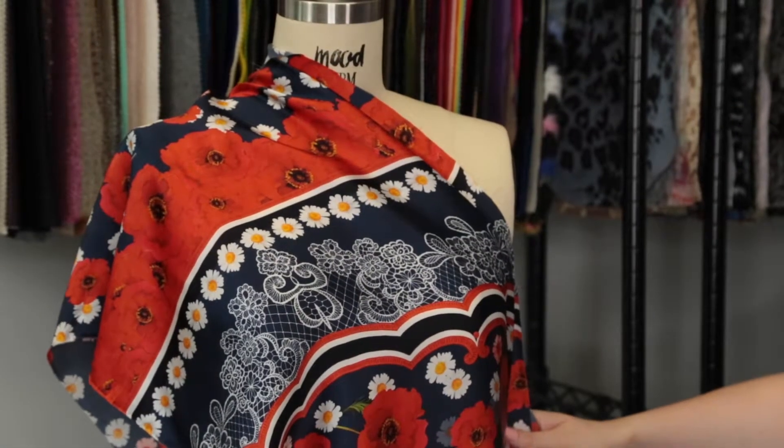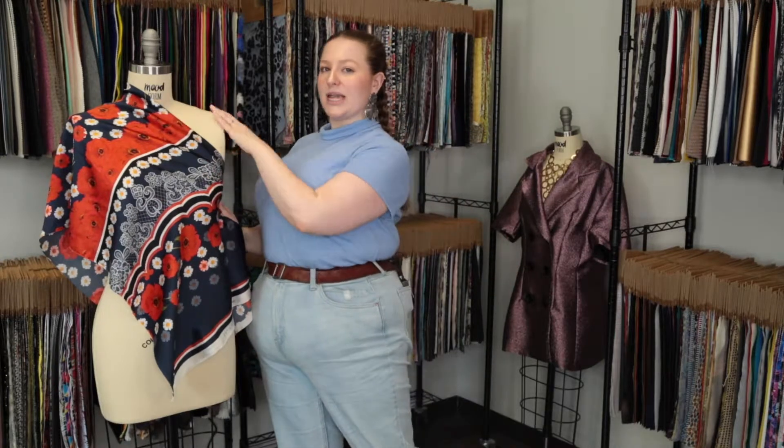I think it would be gorgeous as the Rosa blouse on Mood Society, with this panel coming down on the sleeves, paired with a simple pencil skirt.